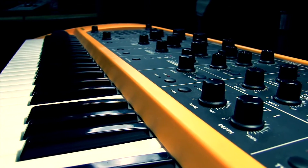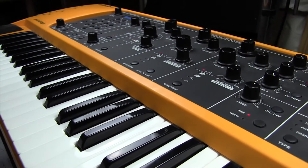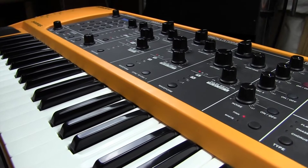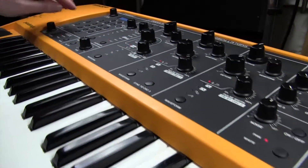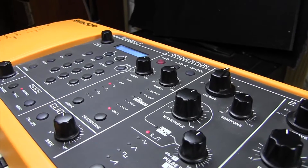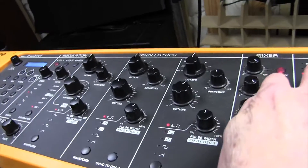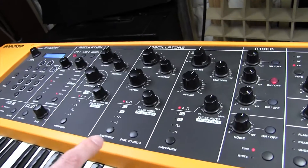Now we'll look at those sounds in detail. We'll be looking at recreating the Mellotron flute sound from Strawberry Fields. We're going to go back to an initial setting which sets everything up from the beginning. Instead of using oscillator one, I'm going to use oscillator two — I'll show you the reason for that in a second.